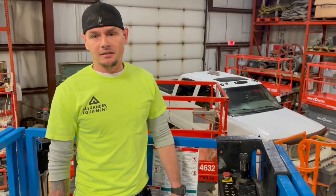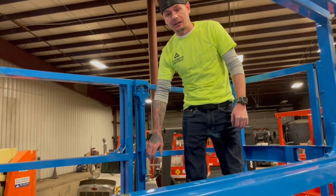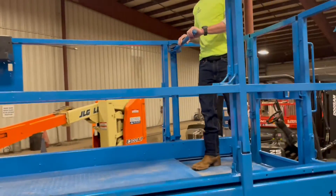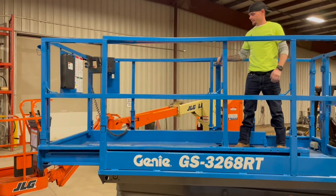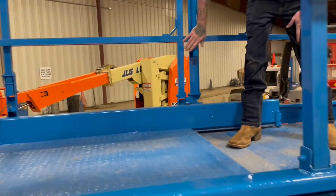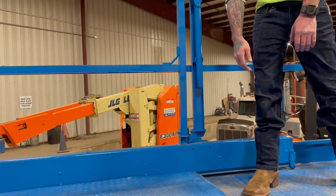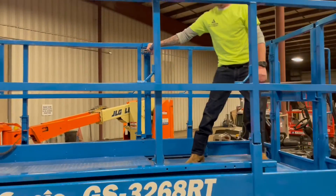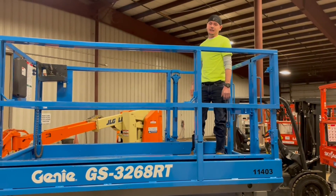Now let's go ahead and take a look at this extension deck. If you're needing any more room on your platform, this does have an extension deck. By pulling this handle out and pushing forward, that extends the deck. Always be sure that you lock your arm back into place so it doesn't move on you while you're traveling. And then to retract it back in, by unlocking it, pull your handle up, bring it back towards you, and go ahead and lock that back into place.